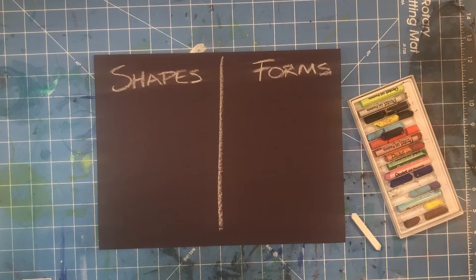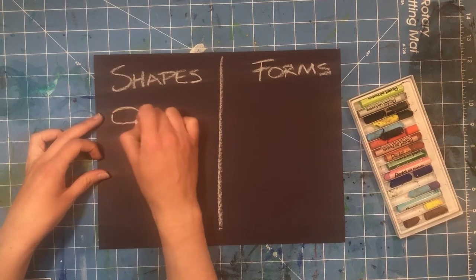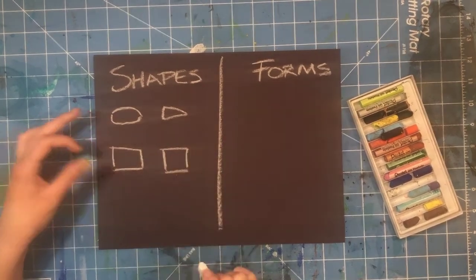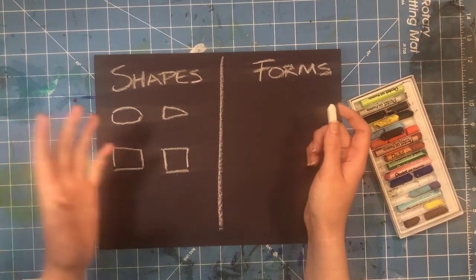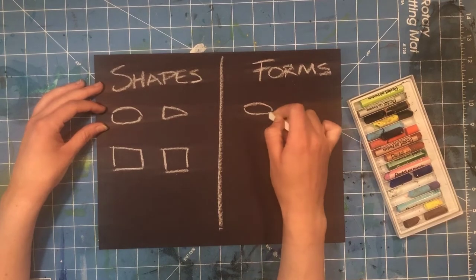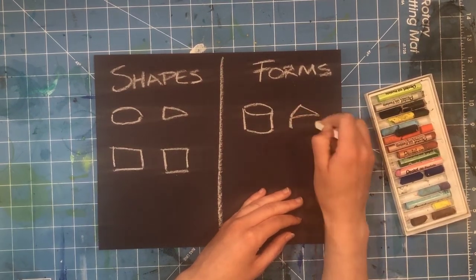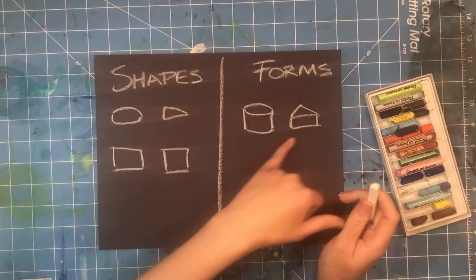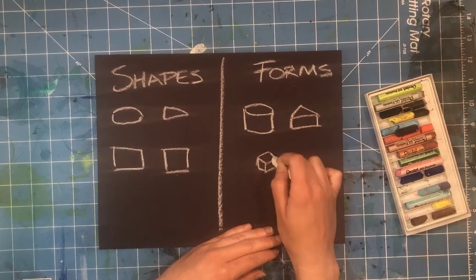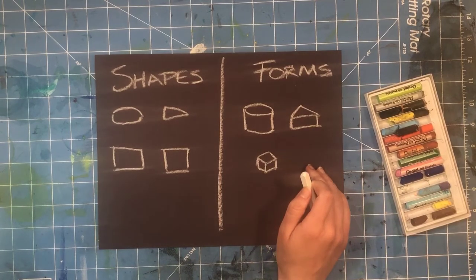Before we start drawing, we need to talk about shapes and forms. Shapes are 2D — they are flat. Think ovals, triangles, rectangles, squares. Forms are 3D, or at least they appear to be 3D in art. An oval becomes a cylinder by adding a few additional lines. Triangles become triangular prisms by adding a rectangle to the bottom. Think about cubes — cubes are 3D squares. Wayne Thiebaud used a lot of forms in his artwork.